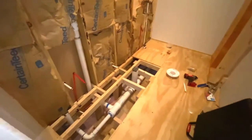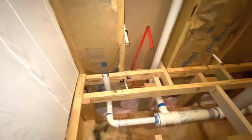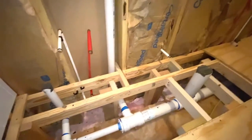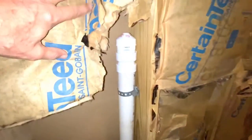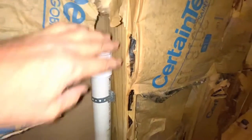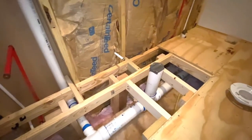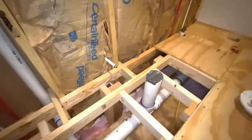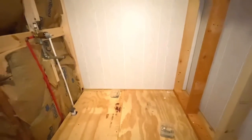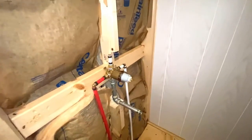I wanted to show you what the plumbers did. They plumbed it like I planned it. That's where the vanity is going to go. They put one of these vent valve deals here — so they didn't put vent pipes, they put this newfangled valve that vents. And that's where the toilet is, right there. And then there's going to be a four-foot-long bathtub right there. There's not going to be a shower. They got that all hooked up.